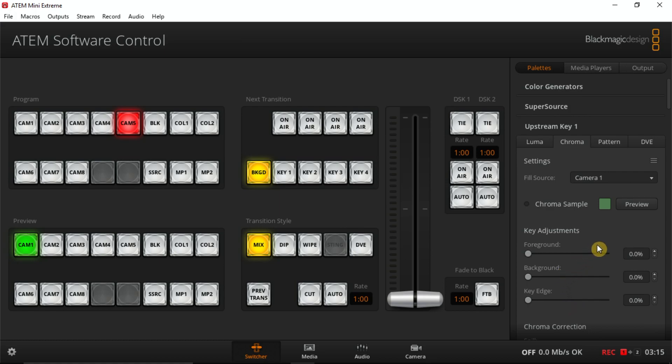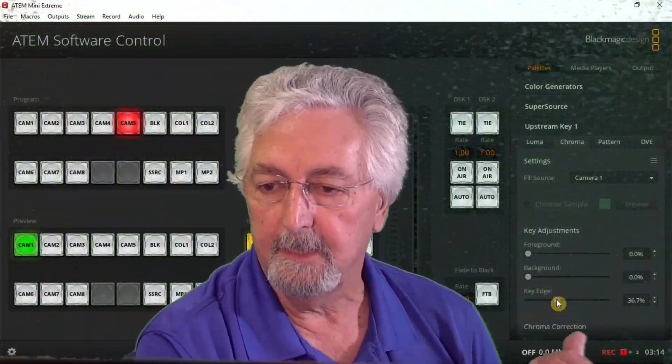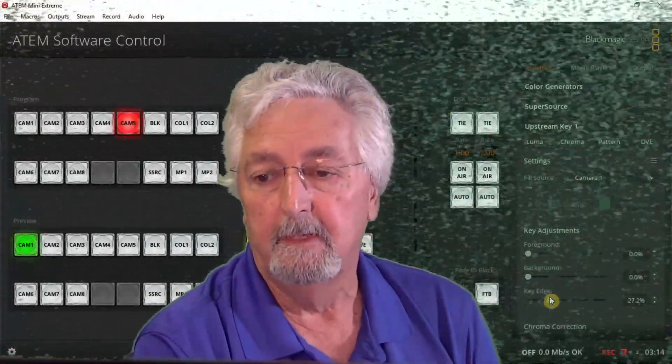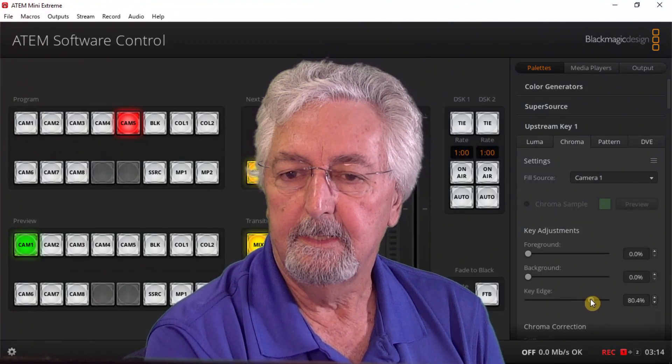I want to show you how these adjustments work. First I'm going to turn on the chroma key button and you can see there's fuzziness — that needs to be adjusted. I'm going to show you how to fix that. I'm going to work on what's called key edge. Here's where I would adjust key edge and that's going to clean it up. So I'm going to turn the key back on and move the key edge slider — see the fuzziness getting cleaned up. That looks pretty good, I don't see any more fuzzies. I think we did it.